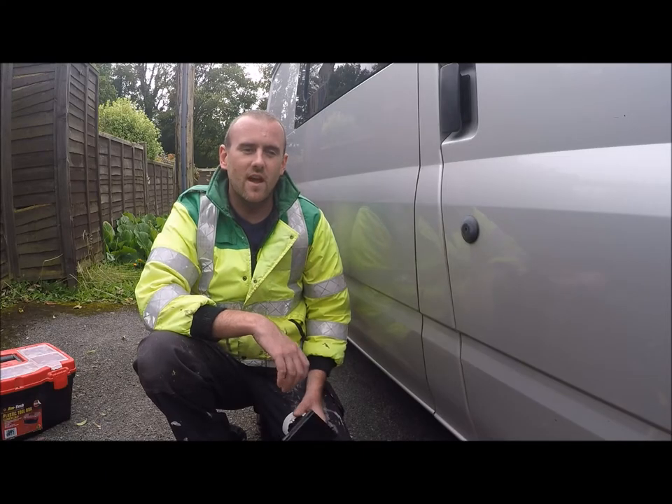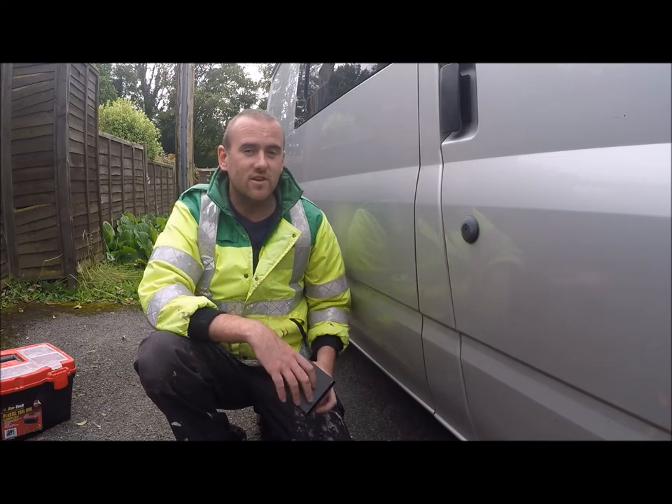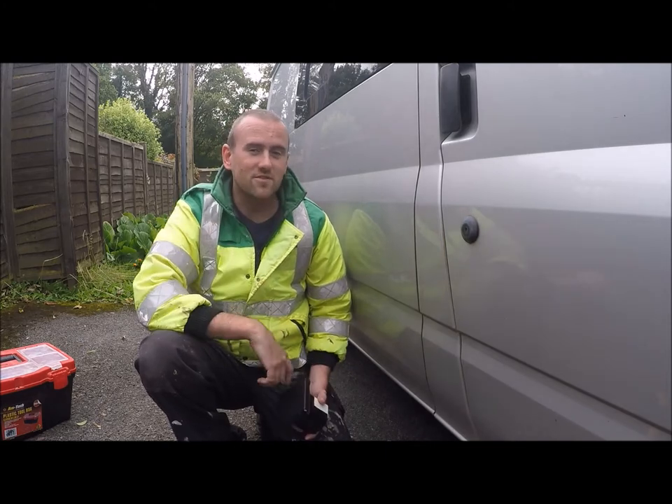Hi guys, Starz and Woodworker here. This episode is all about electrics, so stay tuned.